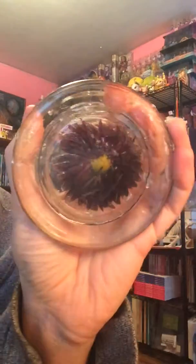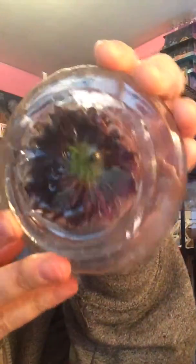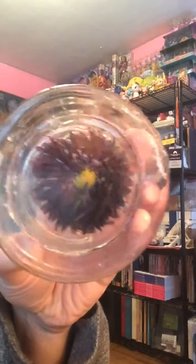Hey everyone, Zorielita back again with my final resin video. Yesterday I mentioned that I was going to try doing a flower in resin. Well, it didn't quite come out the way I wanted to and the resin spilled pretty much everywhere coming out of the top because I couldn't get the flower to stay down, and so I tried to use supposedly a non-stick wax paper.